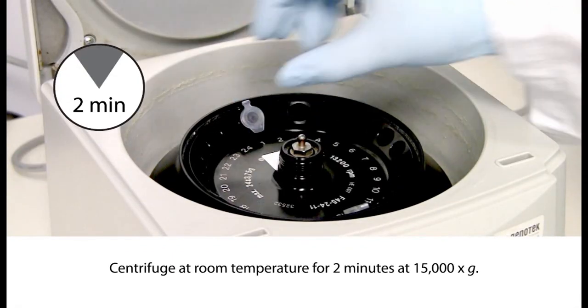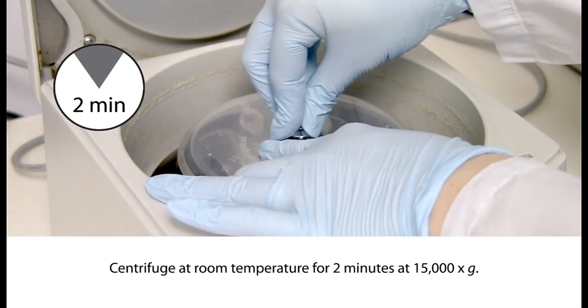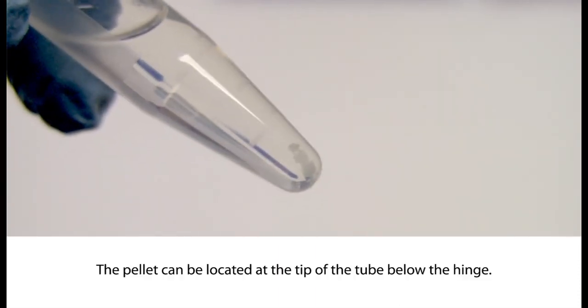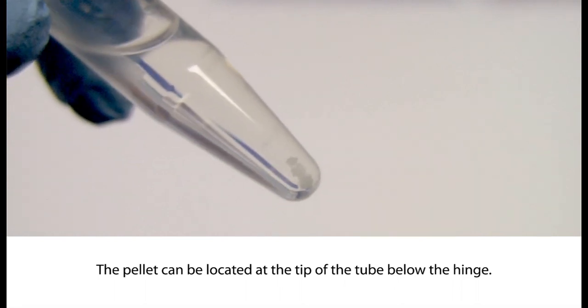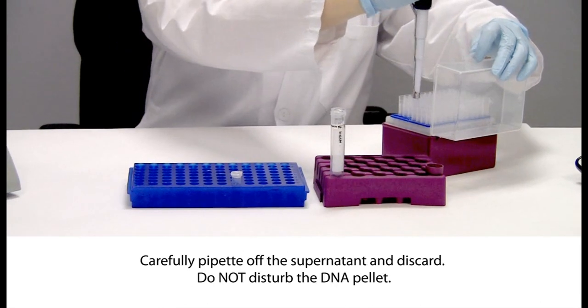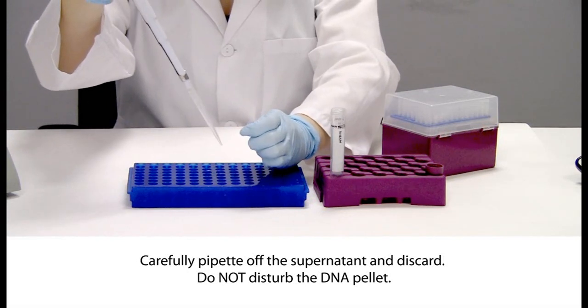Place the tube in the centrifuge with a known orientation. Centrifuge at room temperature for 2 minutes at 15,000 times G. For example, place each tube in the microcentrifuge with the hinge portion of the cap pointing away from the center of the rotor. After centrifugation, the position of the pellet can be located, even if too tiny to be easily visible, at the tip of the tube below the hinge. This pellet contains DNA — loss of the pellet will result in loss of the DNA. The supernatant may contain impurities and should be removed as completely as possible. Excessive drying of the pellet can make the DNA more difficult to dissolve. Carefully pipette off the supernatant and discard it, taking care to avoid disturbing the DNA pellet.